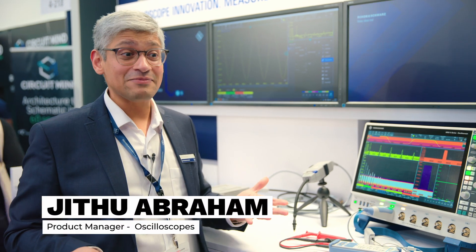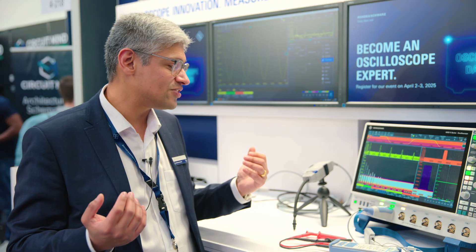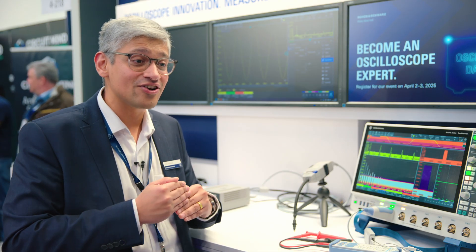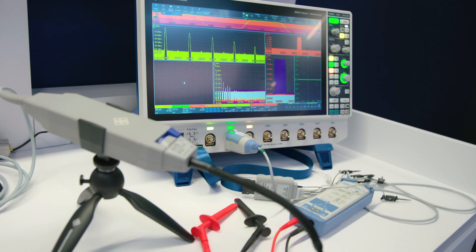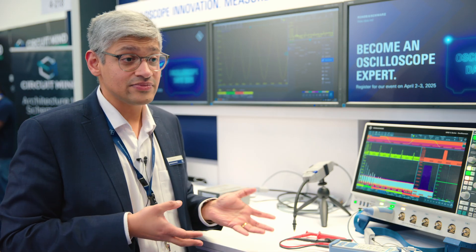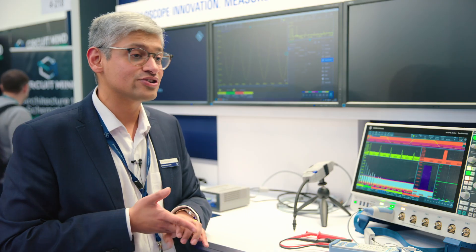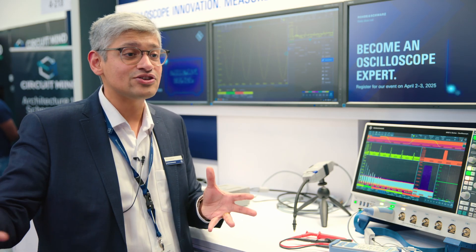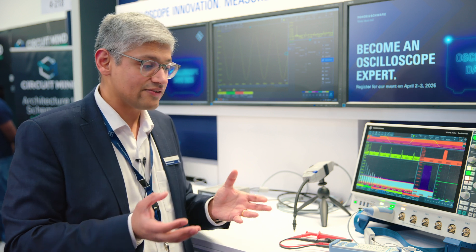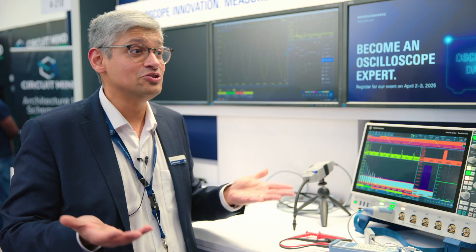That's the first thing that engineers don't think about — they think all about the scope: how the front end is, how low noise it is, and so on, but rarely think about the probe itself. Unfortunately, the probe is your first contact to your signal, and how well you probe matters to what you see on your display. You have to decide what you want to measure: is it a voltage, a current, or a logic signal like ones and zeros? Depending on that, you have a different range of probes to choose from. For voltage, you have simple passive probes that come standard with the scope — they're useful for maybe 70% of applications and are readily available on every engineer's bench.